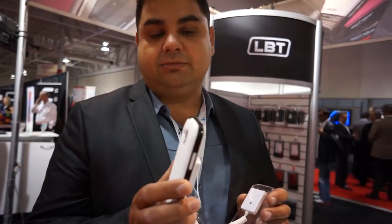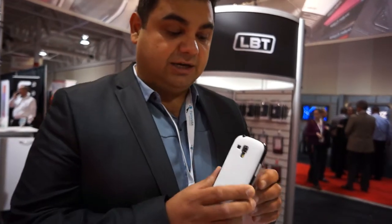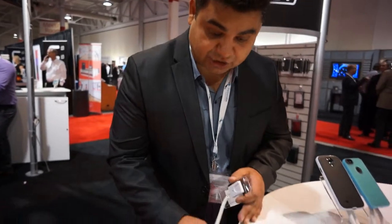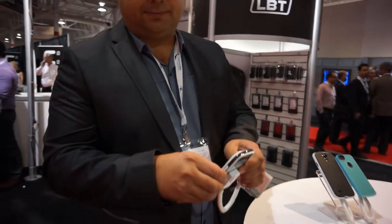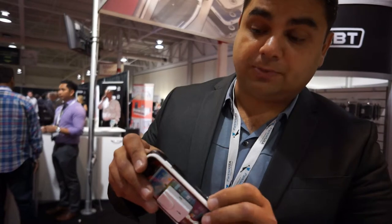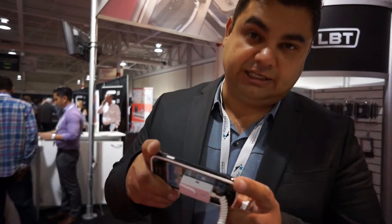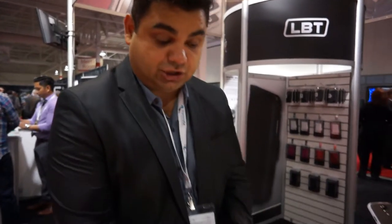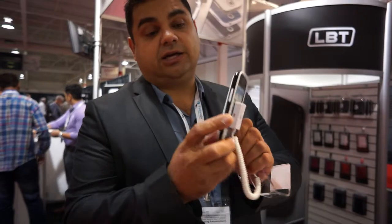It looks really nice — in our opinion and according to all our customers. The main feature about this product is the fact that if you drop it, it won't break the LCD. If this product drops on an edge or on a surface, the plastic trim on the side — which is removable but is in place for a reason — protects the LCD from shattering. If this rubber piece gets dropped on an edge, it'll get pushed back and the LCD could break. But if this plastic piece is in place, it'll protect the LCD and prevent this lip from going down, so the LCD is always protected at all times.